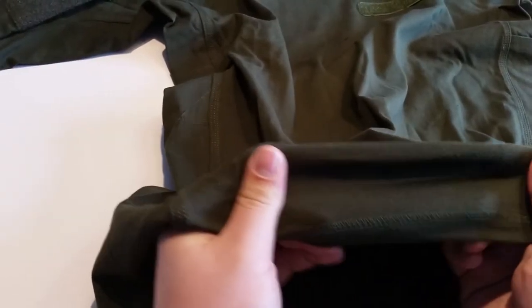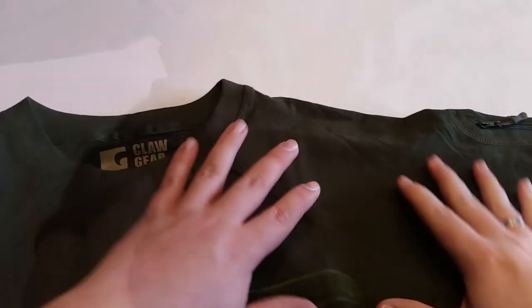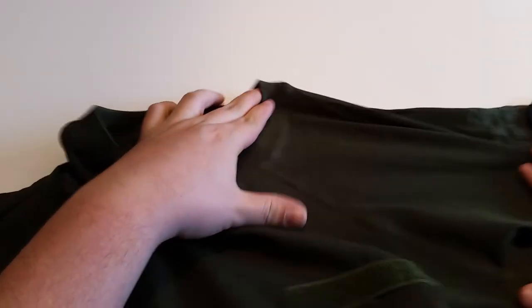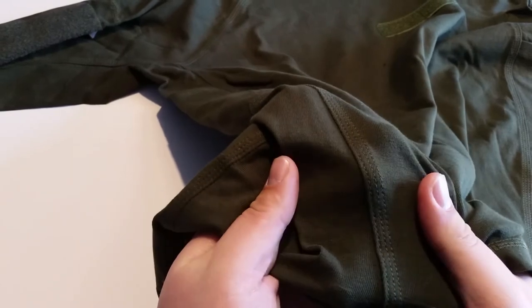The Instructor Shirt is made out of great quality cotton. It features seamless shoulders so it can be perfectly worn under a plate carrier or backpack, for example, while remaining comfortable even for extended periods. All the main seams are triple stitched for optimal strength.